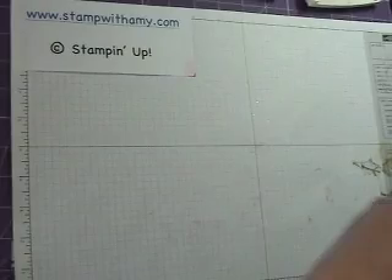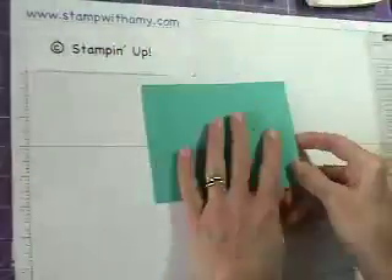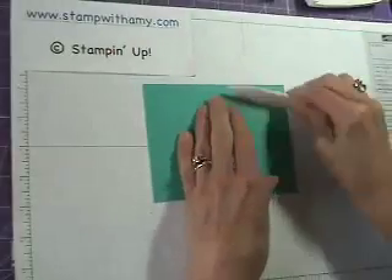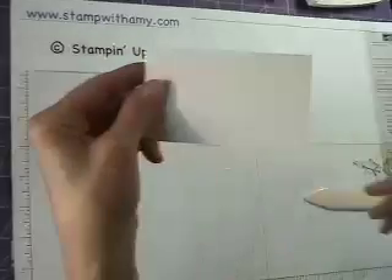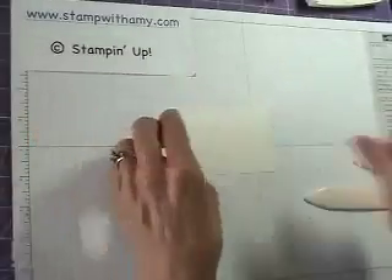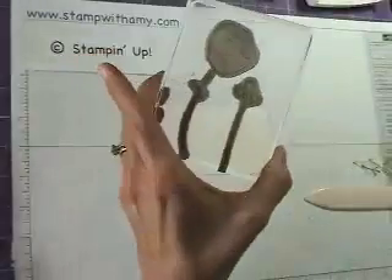I'm going to start with a base of Bermuda Bay cardstock. I cut the paper long ways and scored it for easier folding. Now I'm going to take a piece of the shimmery white cardstock, and I have mounted my flowers from the Awash With Flowers stamp set on one block.